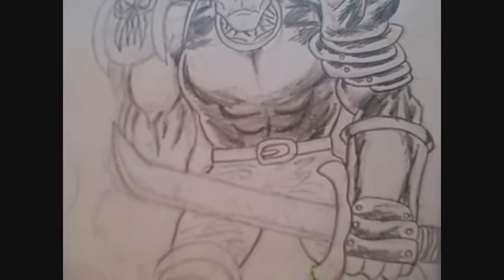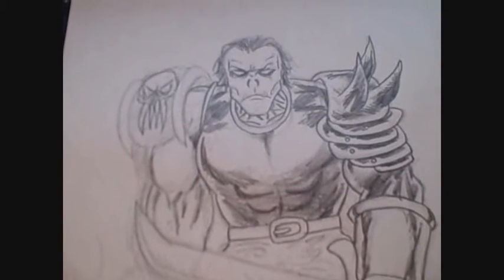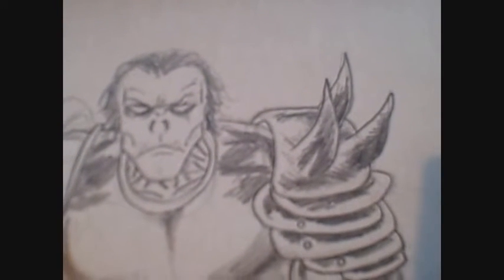Hi there, this is a quick orc drawing that I did. It's an unfinished drawing as you can see. I started to do a quick video just to show you a couple of things that I'm working on.